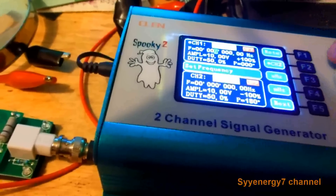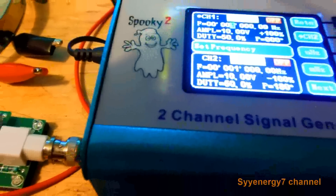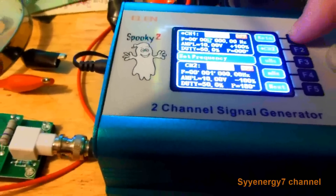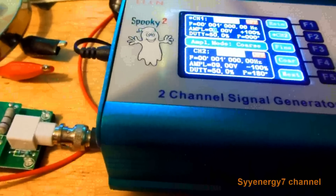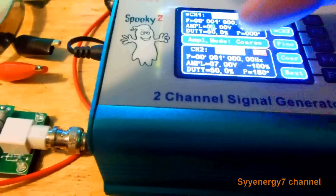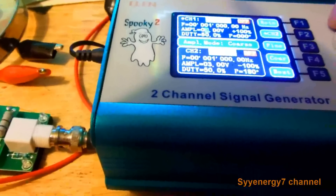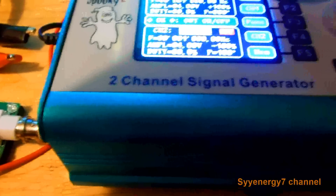Go to Channel 1, go to Frequency, and let's put it on 1000. Notice they both move together — G1 and G2 are in sync. Return. Then go to Amplitude — you can see they're both moving the same as I click. I'll bring it down to about 4. Return.